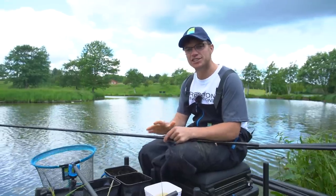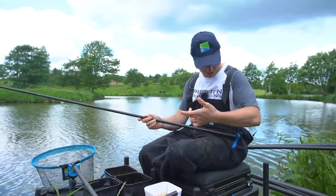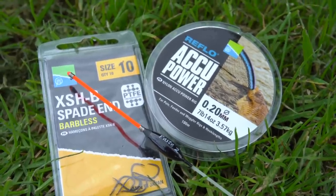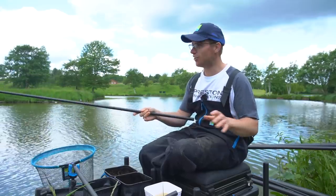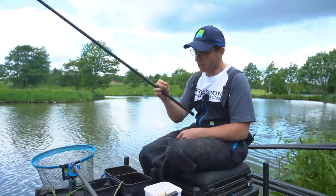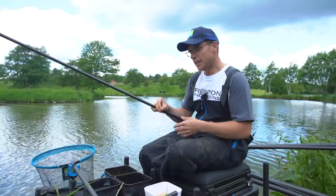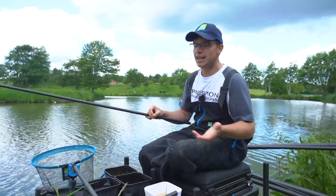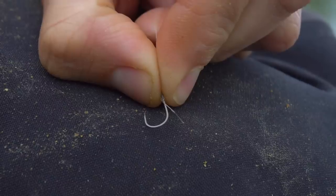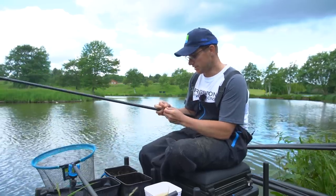The brilliant thing about paste fishing is there's no need for complicated rigs at all. All I've literally got is some line, a hook and a float — it cannot get any simpler than that. I've got no shot on my line at all. At the hook end we've got a size 10 XS-H hook — super, super strong. If the fishery rules allow then I'll use a 10; if not a 12 is absolutely fine, but you just want a wide gape and nice and strong, and these fit that perfectly.